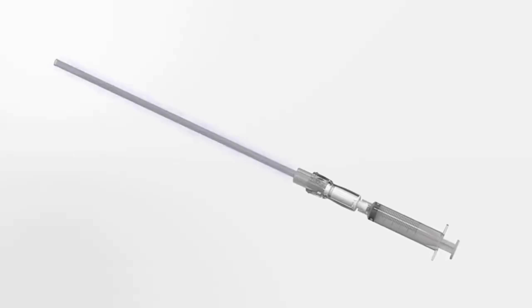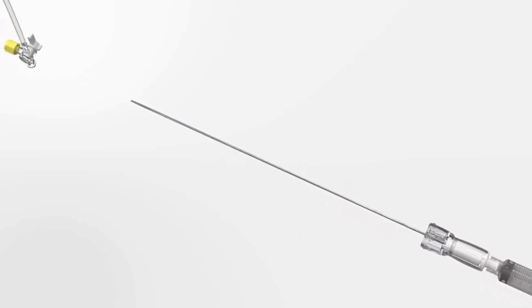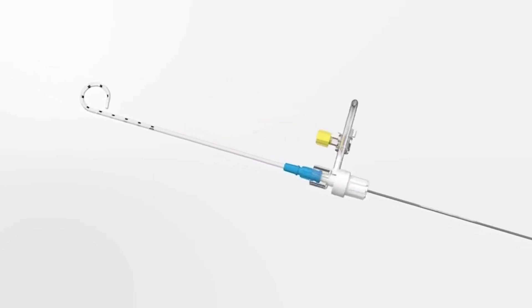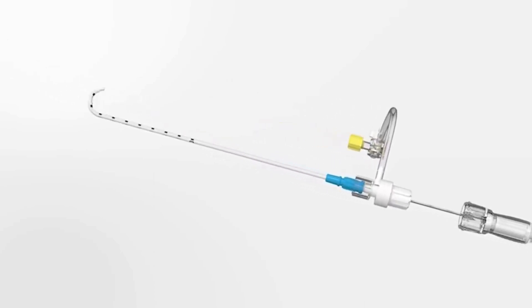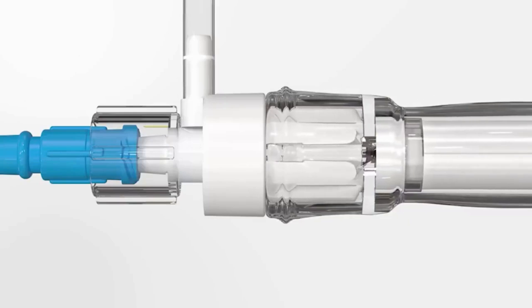Start assembly of the Safety Centesis device by removing both pieces of the protective sheath from the introducer needle. Gently load the introducer needle into the proximal end of the catheter drainage assembly. Ensure a complete engagement of the threaded valve hub and introducer needle hub to unlock the blunt obturator.